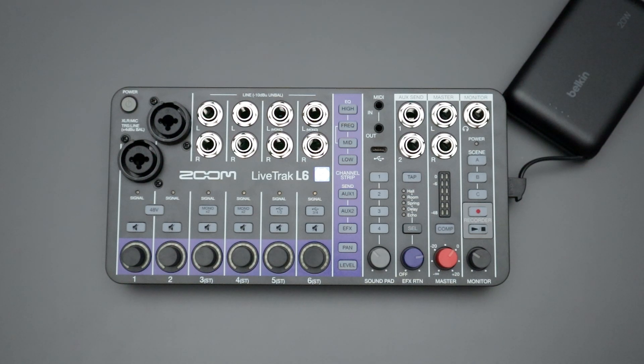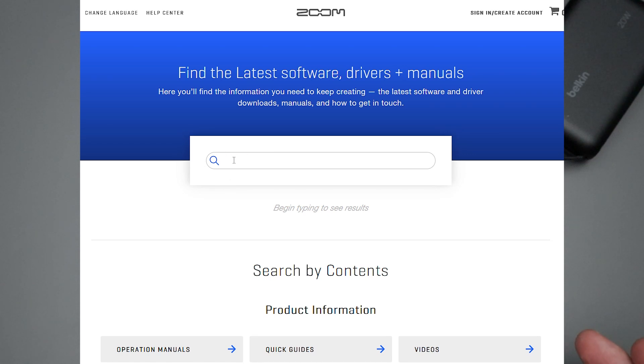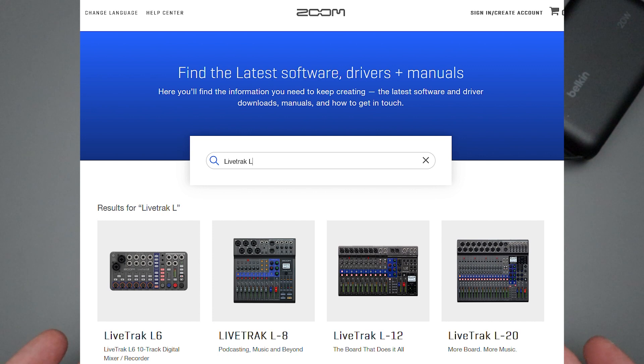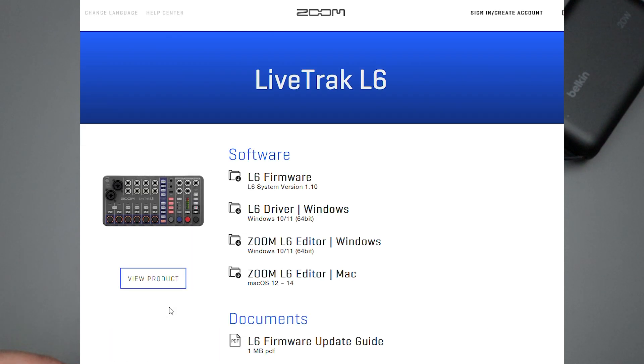The first thing you're going to need to do is navigate to the Zoom website for whatever your region is. Once you're there, find the Support and Download section. In that section, you'll need to search for the Live Track L6. After you type that into the search bar, the L6 should appear.